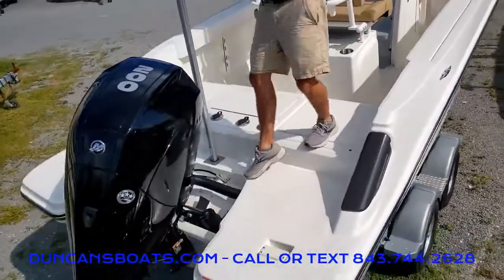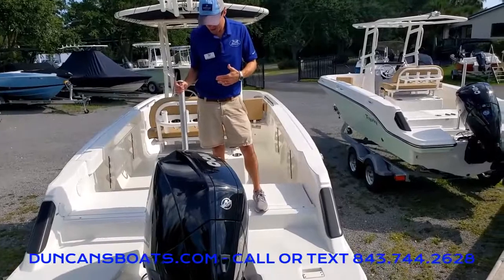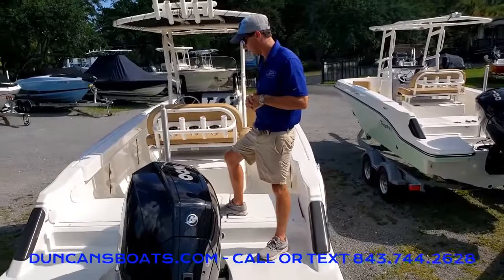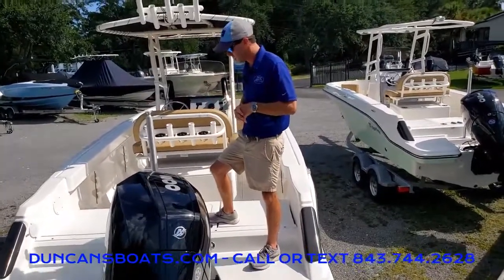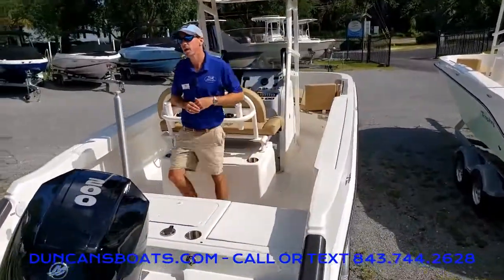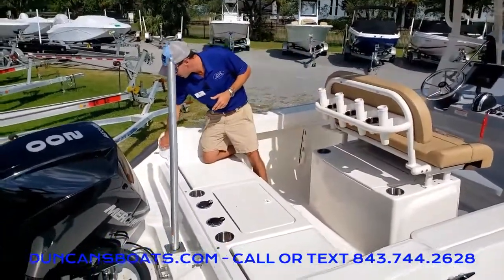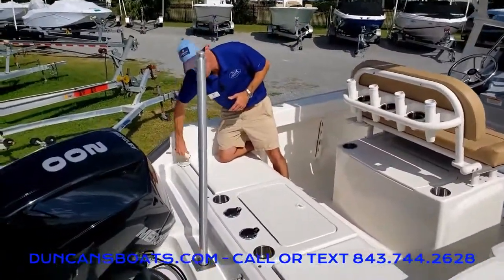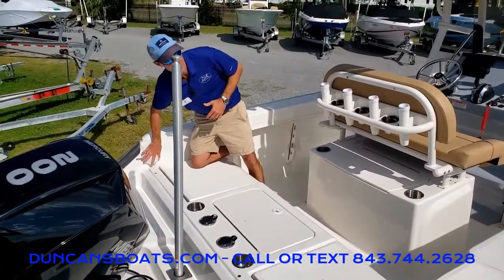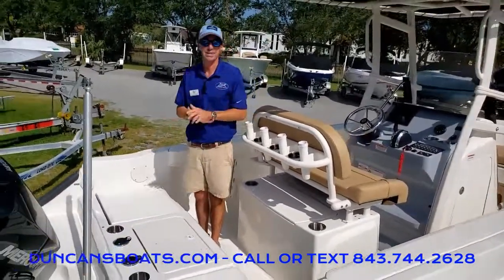Being both a fishing boat and a family-friendly boat, there is an easily removable ski pylon back here. Makes for a lot of fun with the kids out on the water, yet you can remove it when you go out and do some hardcore fishing. Another option we bring in on a lot of our boats — even our center consoles — is a fresh water shower, which is nice whether you want to rinse off salt water after a day out or stop sand from getting in the boat.